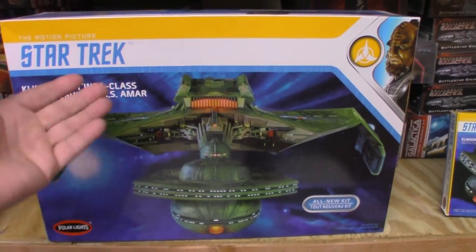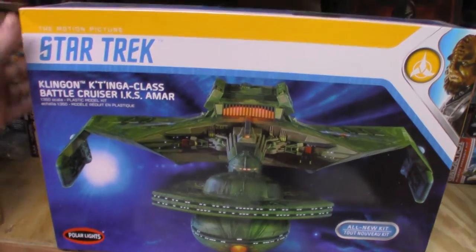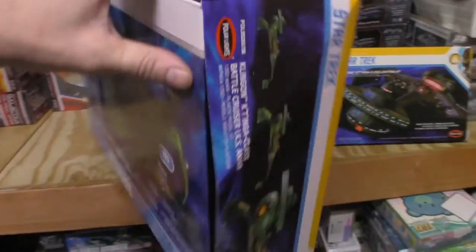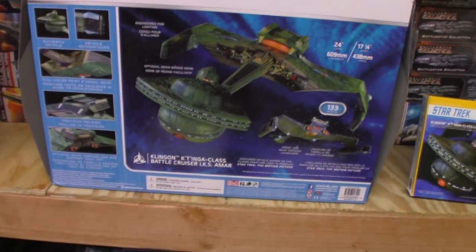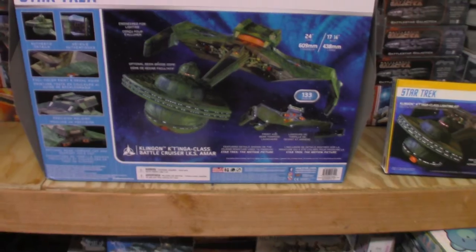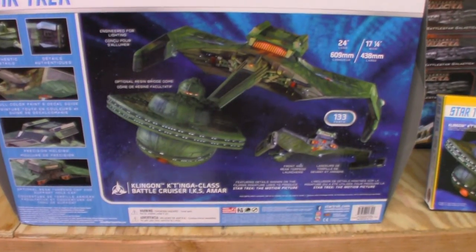Always start with the box — beautiful box art done by the great Jamie Hood. The back of the box shows the completed model, which is based off the CAD drawing of Charles Adams, and the model is built and photographed by James Small from Small Artworks.